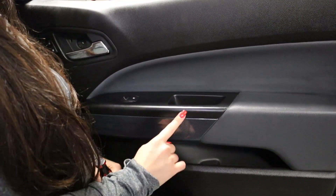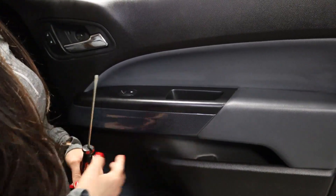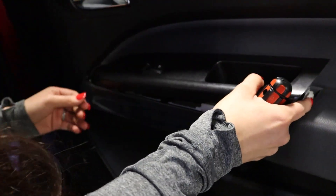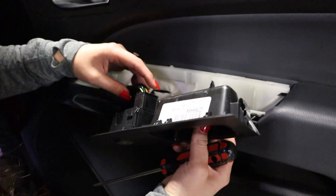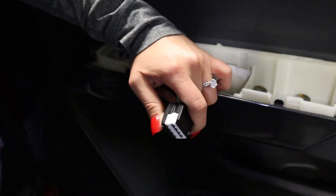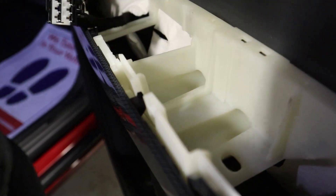To access the two screws here you're going to want to remove your power window and this cover here. So you'll want to start up at the top. Insert slowly and slide. Then you'll want to disconnect here. Go ahead and with the tab press it down. You'll see your two screws located here.